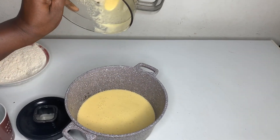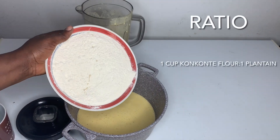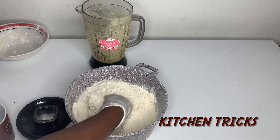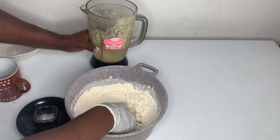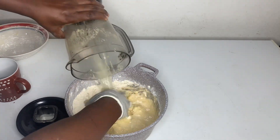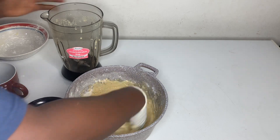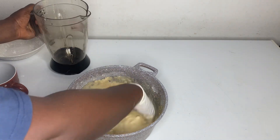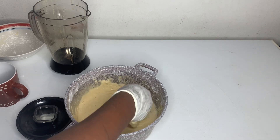We transfer it into a pot and add three cups of kokonte flour and mix. If we feel it's too thick, you add a little more water, but it shouldn't be too watery. It's better to cook it and add more water than make it watery. Mix until smooth without any lumps.